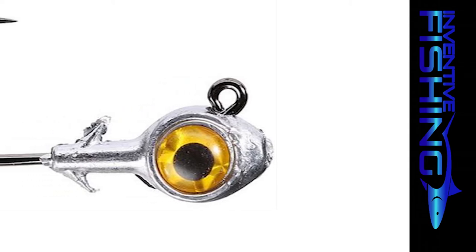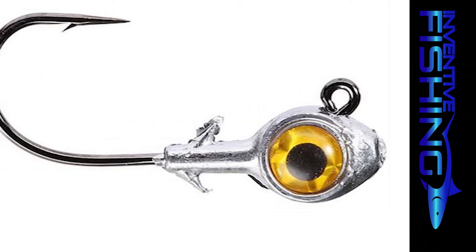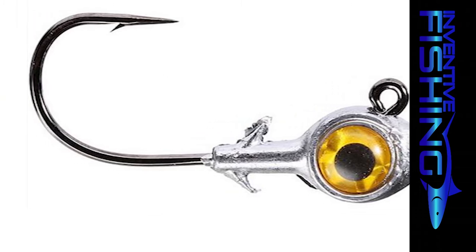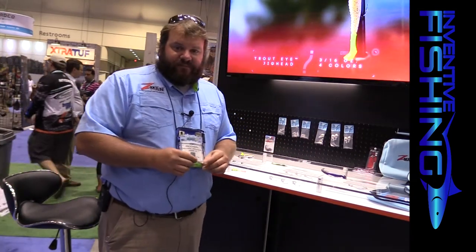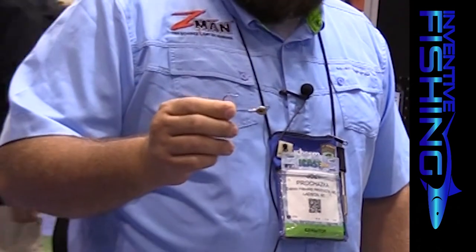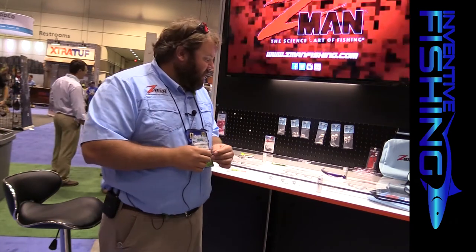We had a lot of success last year with the Trout Eye Jig — one size, four different color eyes, three-sixteenths ounce, 2-aught hook. We sold truckloads. This year we're continuing the Trout Eye series and expanding it — we've had a lot of requests for different sizes, so we're adding an eighth ounce and a quarter ounce. We're also introducing the Redfish Eye, which offers the same sizes — eighth, three-sixteenths, and quarter ounce — but with a larger 4-aught hook, better suited for larger baits like Diesel Minnows or four-inch Swimmers.